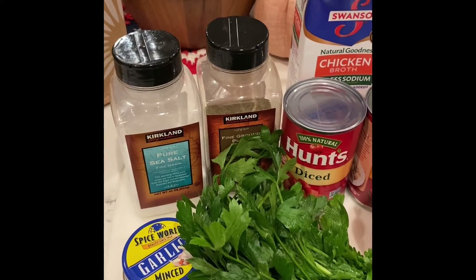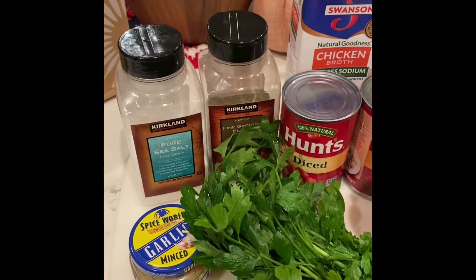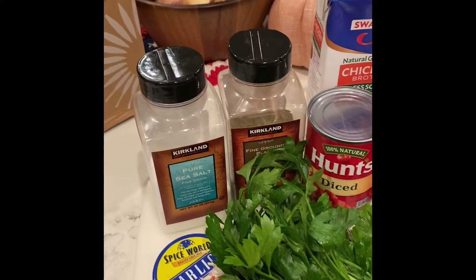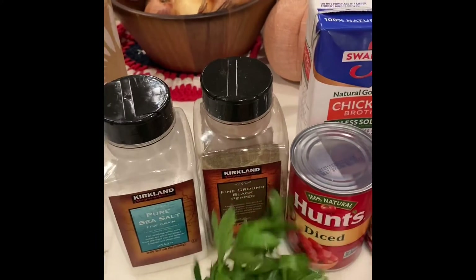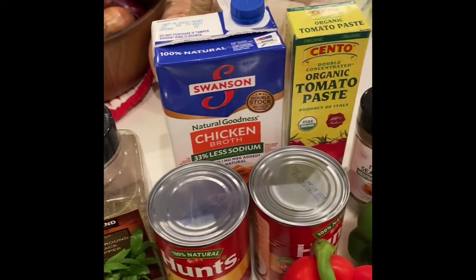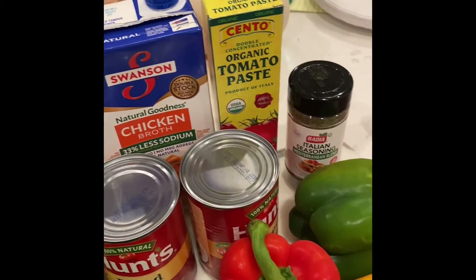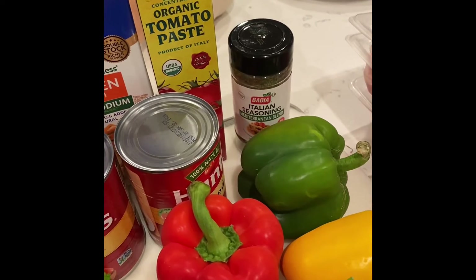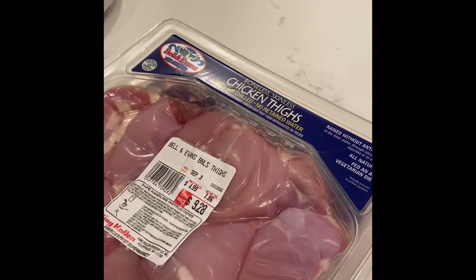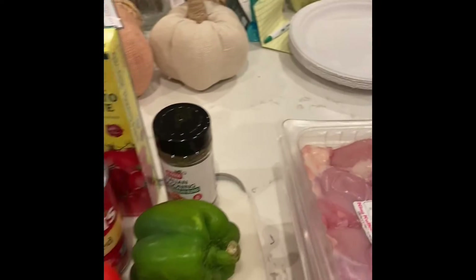I am going to be making crock pot chicken cacciatore tomorrow. So I have here some flat leaf parsley, some garlic, some salt, pepper, some diced tomatoes, some reduced sodium chicken broth, some tomato paste, some peppers that I'm going to dice up, some Italian seasoning, and then I have some boneless skinless chicken thighs.